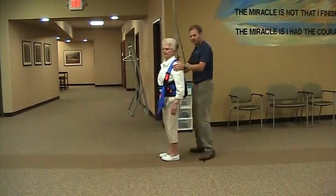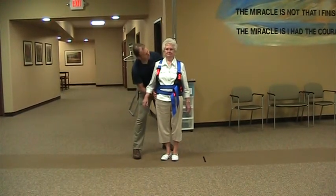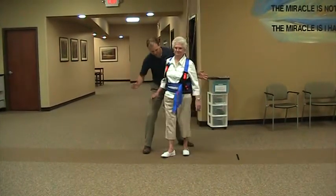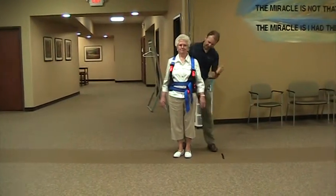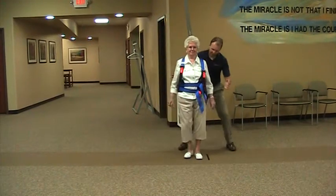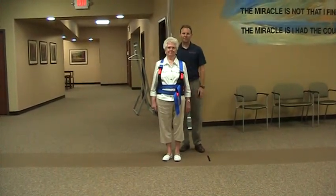Now I want you to turn and face this direction and we're going to do sideways. What I want you to do here is lean your hip and your upper body into my hand here. Good. Now we're going to do the opposite direction. I want you to lean. Good. We'll put you on the end. You can stop. Thank you.